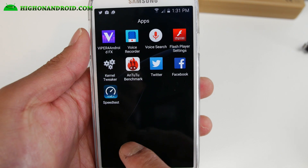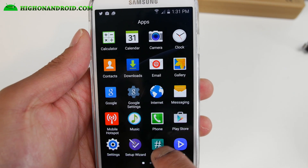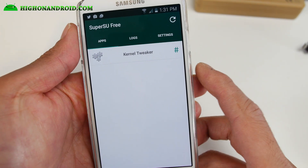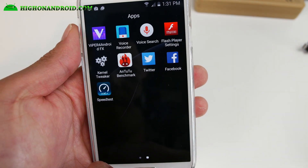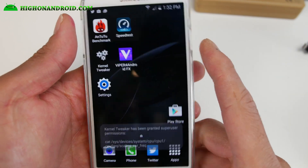This ROM is also very debloated, as you can see. Some of the extra apps it comes with — obviously SuperSU for root. You may have to update it when you first install it, so if it asks you to update, just choose Normal and it will update.